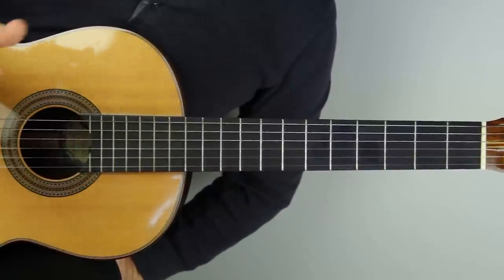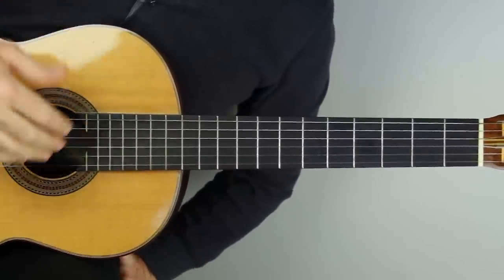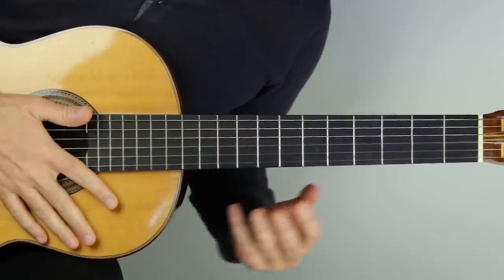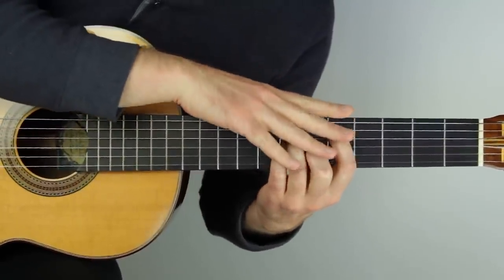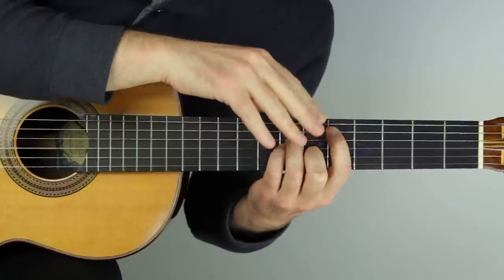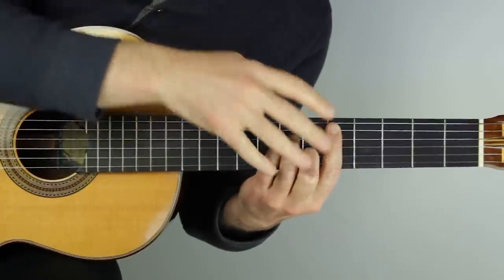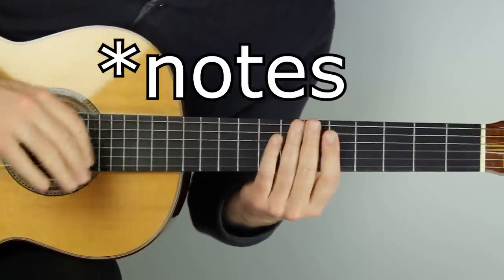Here's the tip - I'm going to give it to you right away. It's very simple: you want to put your left-hand fingers down when you need them, or prepare your left-hand fingers on the fretboard when you need them or slightly before you need them. And don't switch to chord shapes if you are not needing to play all of those notes at the same time.